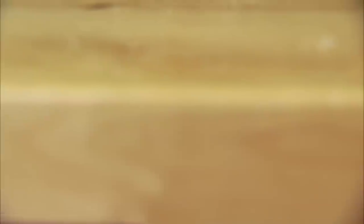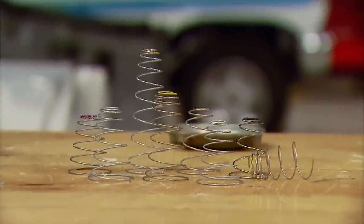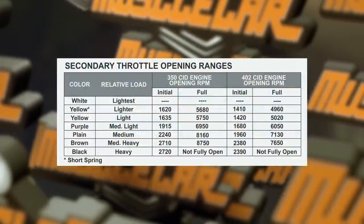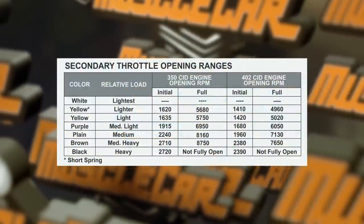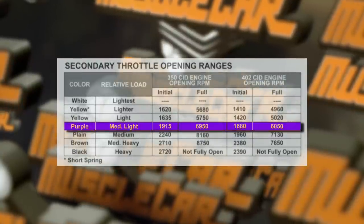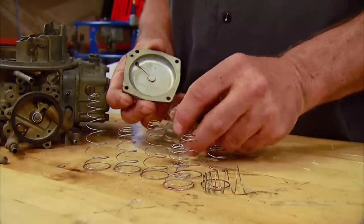Hit the cap with a quick cleaning too in preparation for the new diaphragm spring. The spring kit from Holley comes with a chart that lets you select a spring based on how quickly you want the secondaries to kick open in this carb. We're going to opt for the purple spring because of its middle-of-the-road performance — it's a simple matter of taking the spring and clicking it into place.